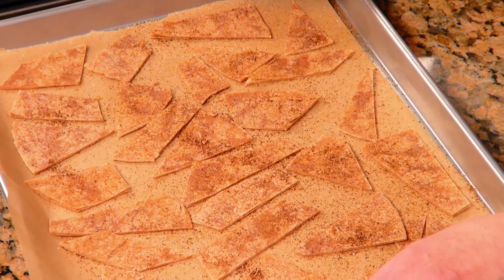We're going to put them into a 400-degree oven for 7 to 10 minutes. Do watch them closely so they don't burn. And next up, this is going to pair just beautifully with my two-bean enchilada casserole.